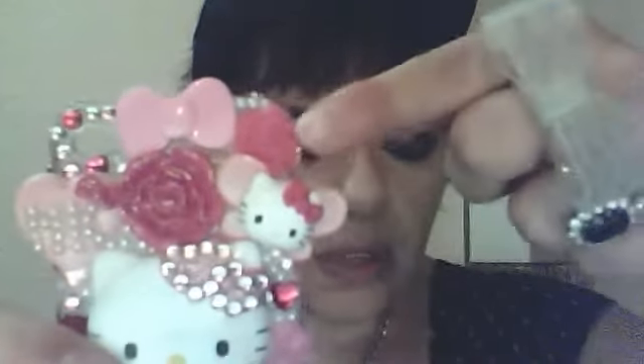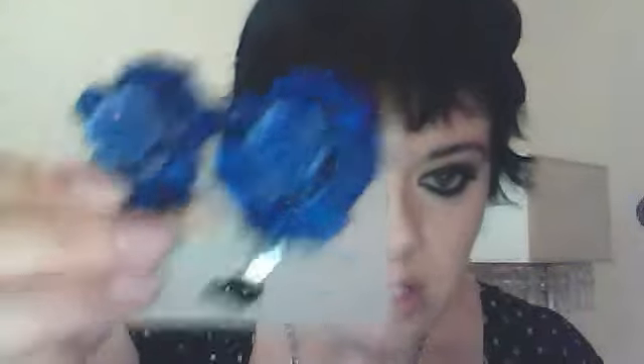Even this rose I took from a hair clip. I think I have something to show you here - I have another color, just to show you. I think I showed you this in one of my previous videos. This is just the same rose, only a different color. You just take it off and then you can paste it.